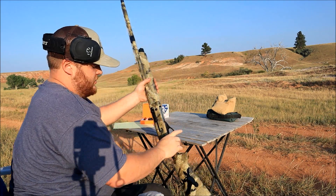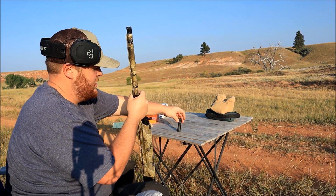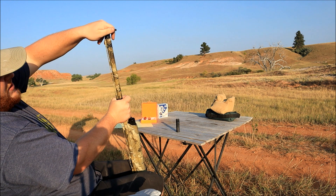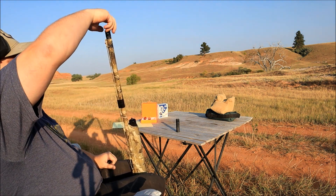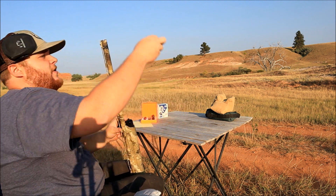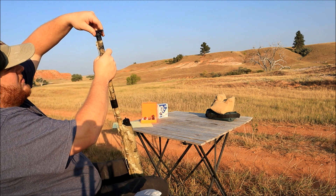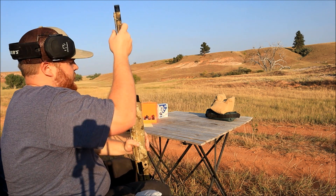Now we're going to switch out our chokes for the Carlson's long-range choke. I've got a little bit of a unique setup here — my mid-range choke is ported and my long-range is not, so there's a little bit of variance there. By the end of this I'm going to be very quick at changing my chokes out, for sure.